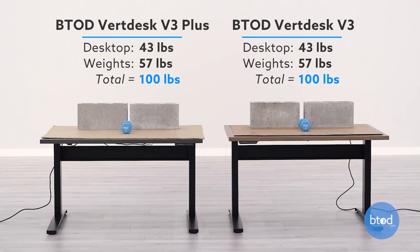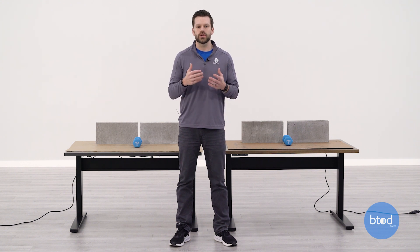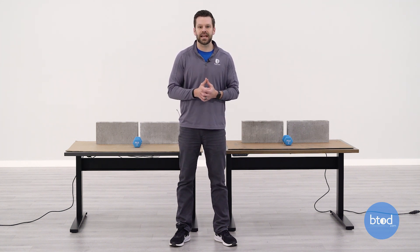Before we jump into the test, I want to talk about our setup. The first test is a 100-pound test. You can see behind me, I have two cinder blocks plus a 5-pound dumbbell and the weight of the work surface. What you would like to look for during this process is how the desk moves. We set these desks up at a sitting height and move them to the same standing height. Let's go ahead and get started on the first test of 100 pounds.